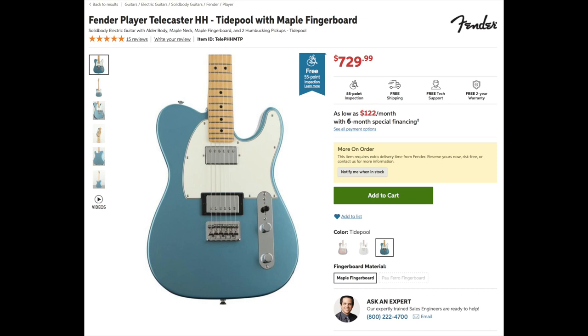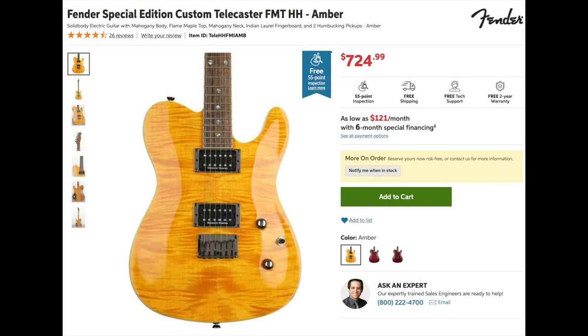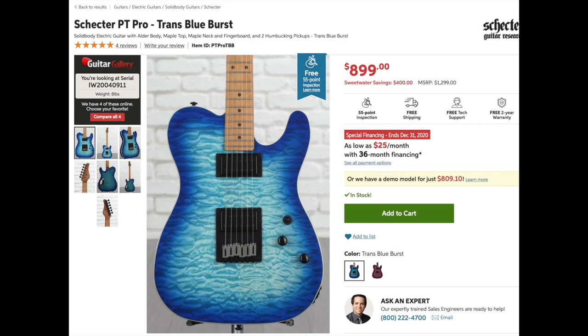Other guitars in this realm: the Fender Player Telecaster has two humbuckers but no locking keys, no arm carve or tremolo. I think the pickups are comparable, but it's $230 more. The Fender Special Edition Custom has a flame top, real Seymour Duncans, and a set neck - made in Indonesia - but it's $225 more. Rounding out the competition, definitely check out the Schecter PT Pro, which has upgraded pickups, a roasted neck, and locking keys, but it's at $900, the most expensive of the group.